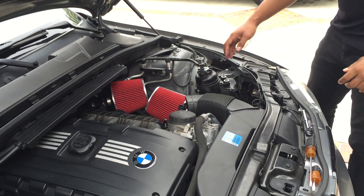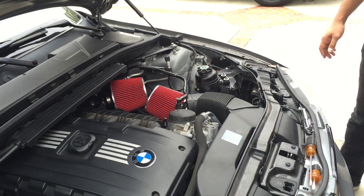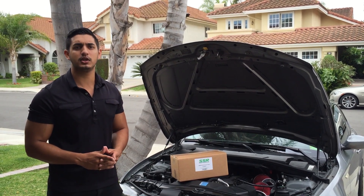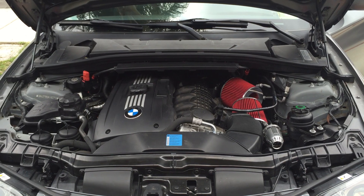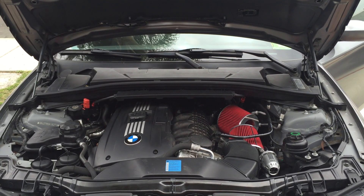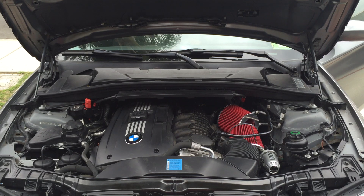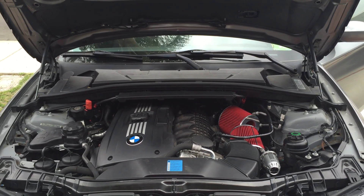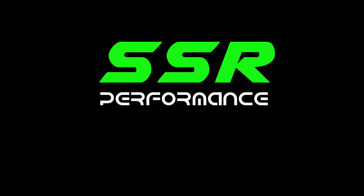Now that your SSR dual cone intakes are installed, go ahead and do the last step and plug up the vacuum line. You're going to hear it click and you're done. That wraps up our SSR Performance dual cone intake install. If you have any questions, contact us at www.ssr-performance.com. We'll see you next time.